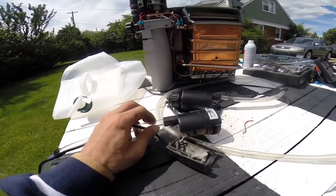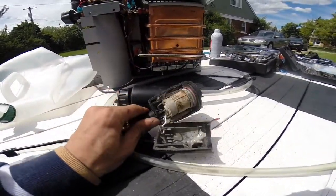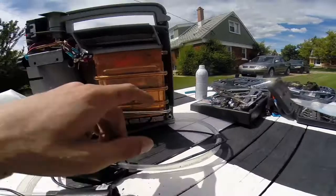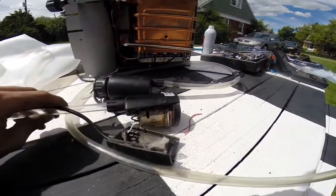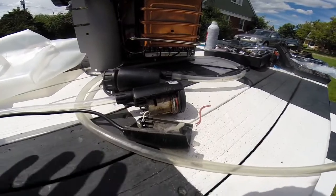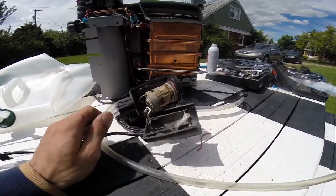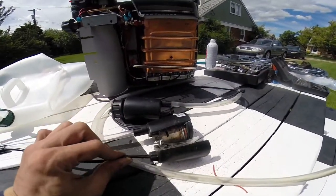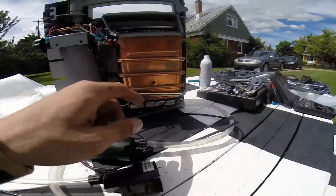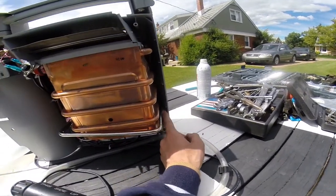I'm going to go to Princess Auto and grab a new pump. Because I believe this runs at 6 volts — I haven't confirmed that yet, and I'll leave an update in the description — I'm going to cut the pump wire off and run it to a relay, so the existing circuit triggers a relay which will turn on the new pump.